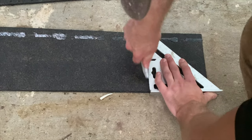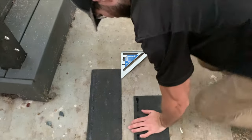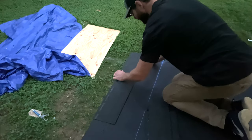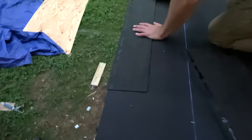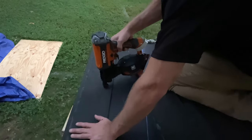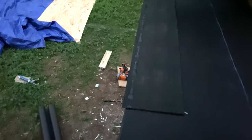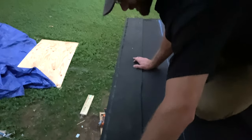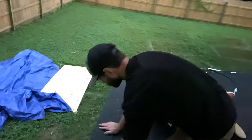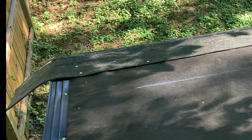Cut approximately four inches off the first piece of starter strip so that the joints between the shingle course above and the starter strip don't line up. Position the first starter strip so it overlaps the rake drip edge by around a quarter of an inch and also overlaps the eave drip edge by a quarter of an inch. After positioning with the appropriate overhang, secure it in place with four nails, then install the next piece maintaining the overhang. Don't be afraid to leave an overhang over the rake edge — we'll trim that off later.